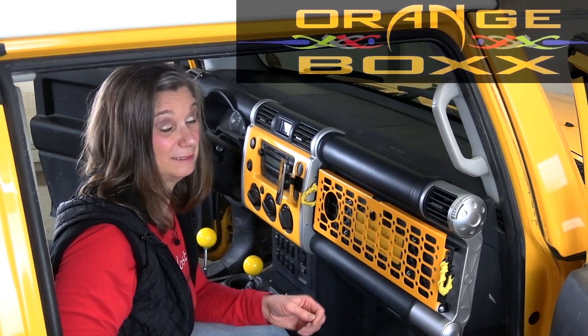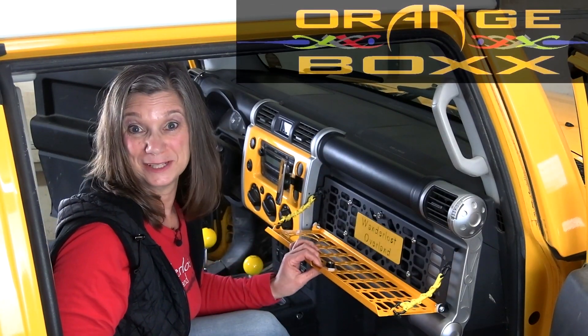We have something very cool to show all of you FJ Cruiser owners out there. We'll tell you all about it and how we installed it, and we're going to get started right now.